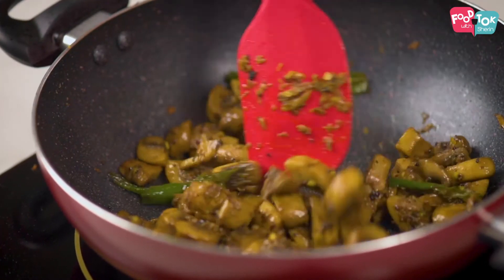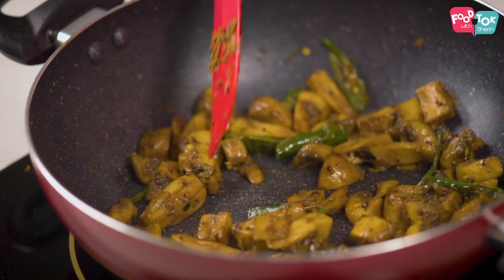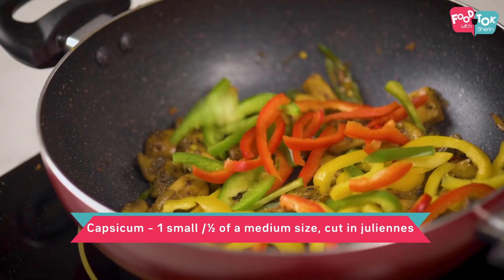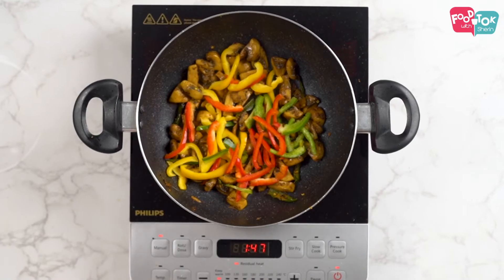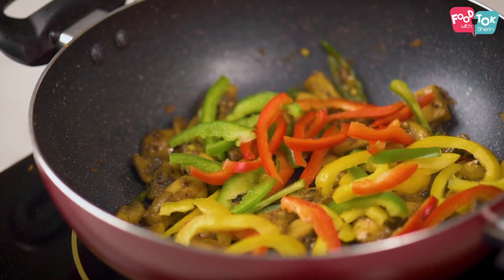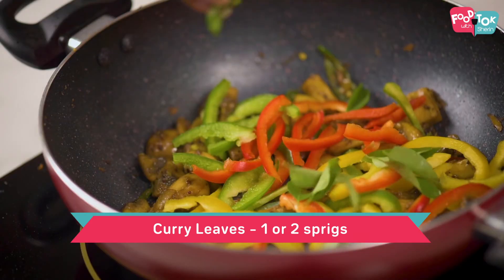Once the mushroom looks dry, continue sautéing it on high flame for it to get a crunch. Then add in your bell peppers — I have used a mix of red, green and yellow bell peppers, but if you don't have those, you can just use capsicum. Add in the curry leaves and salt as per your taste.